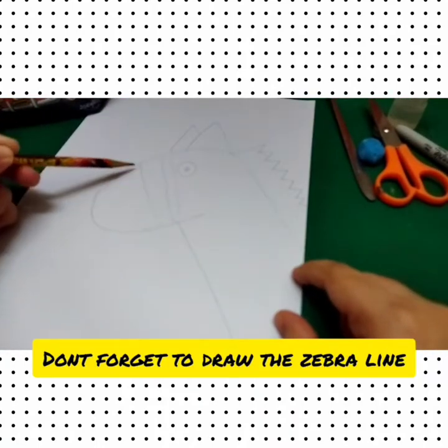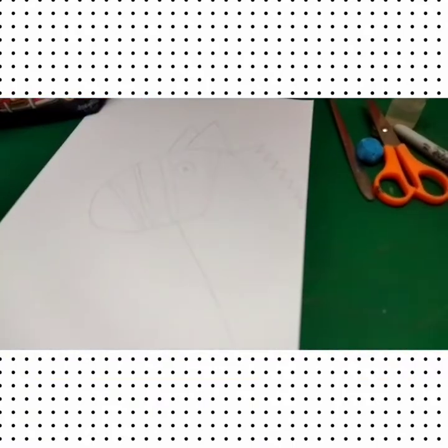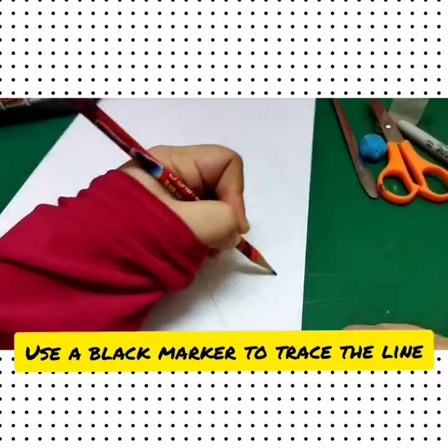Don't forget to draw the zebra lines. Use a black marker to trace the lines.